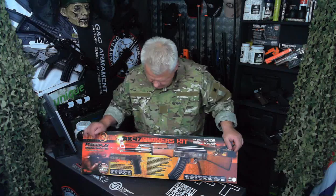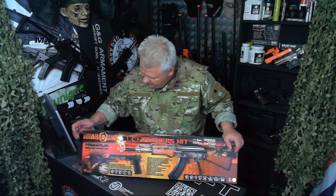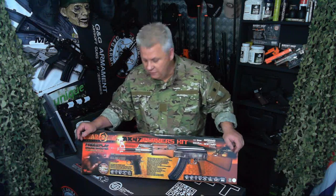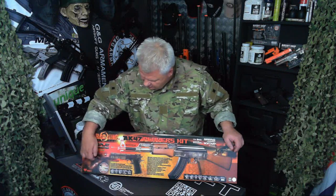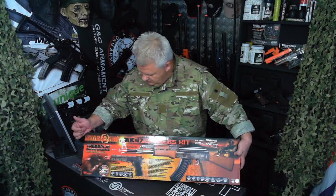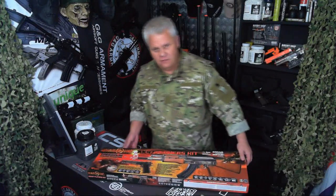This is the AK-47 players kit. It's meant for the USA — I guess Cybergun in the UK got hold of some stock. It's got some US stuff on it, basically free entry to their game. But let's have a look inside.